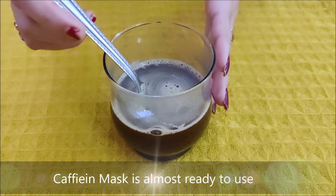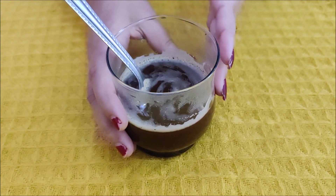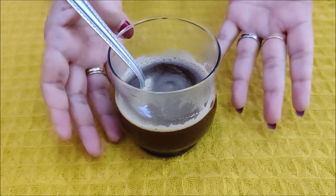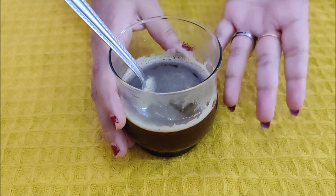The coffee mixture is ready — you can see how beautiful it looks. You can add it to your shampoo, or if you want to use it as a hair spray or hair mask, you can add it in powder form as well.